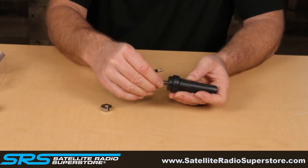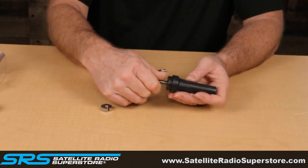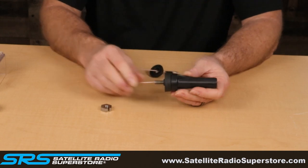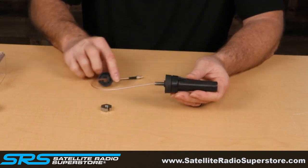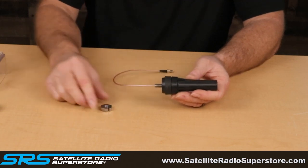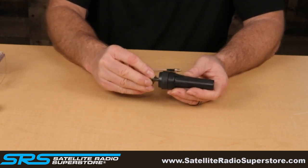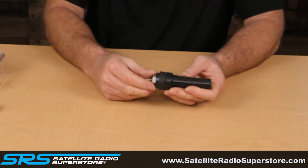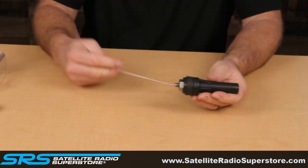The antenna features a patent-pending design with a removable threaded center post that screws into the base of the antenna. A rubber boot goes on next, which will be on the outside of the vehicle to keep the area watertight when the antenna post is pushed through the hole in the surface. On the inside will be a plastic plate.